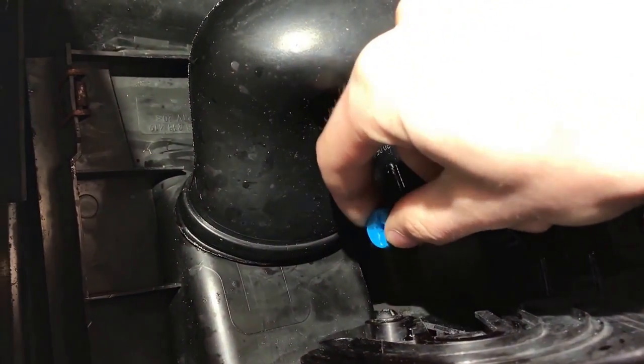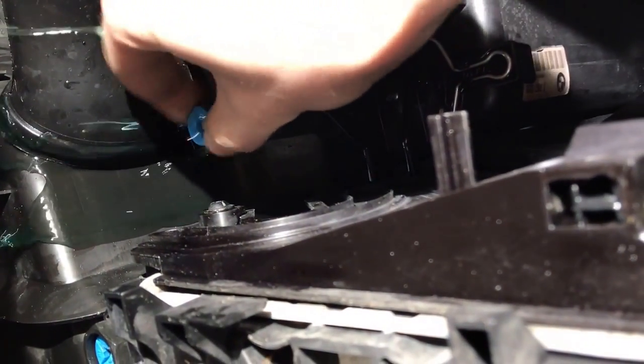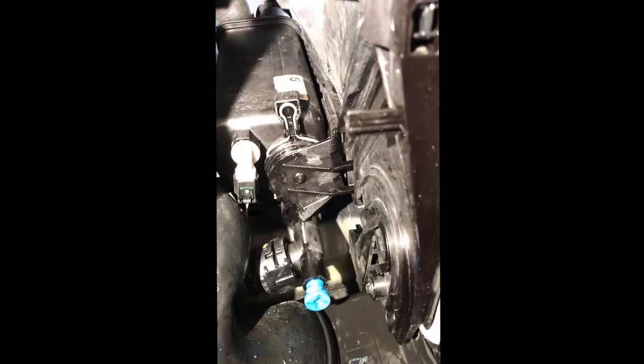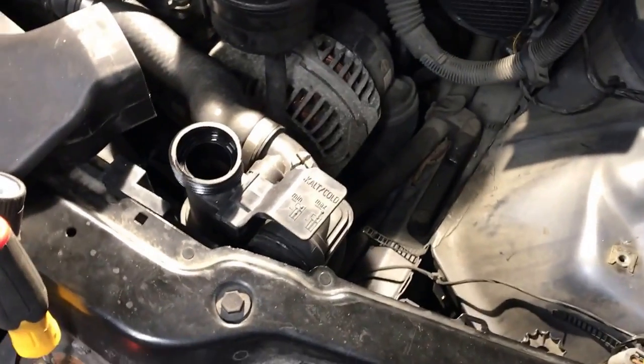The drain plug is going to just stay in there — you can take it out all the way but I wouldn't recommend it. Just keep going and let all the antifreeze fall out. As you can see it's pouring out and I'm using a bucket to catch it. After it's all drained out, pull the tank — it just sits like that. You can remove the sensor cable; I actually like to leave it in until I pull the tank up so I can pull it with two hands and not break it. Next, remove the hoses up top.